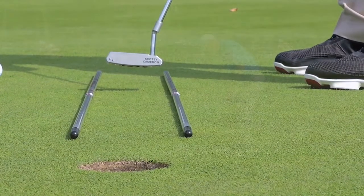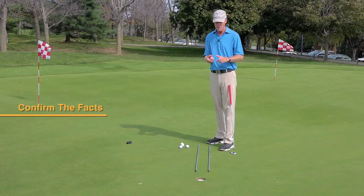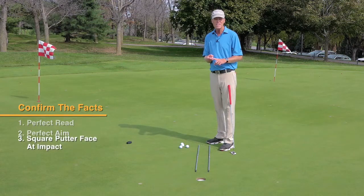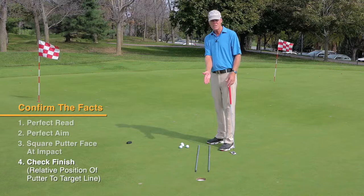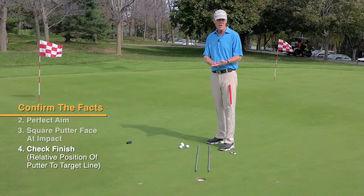Hold my finish. Think about that — how could that possibly be wrong? This is what I know: I read it perfectly, I aimed my putter perfectly, the clubface had to return to square if the ball went in. I checked my finish. My putter's still within the confines of the track. I'm doing absolutely everything right.